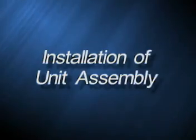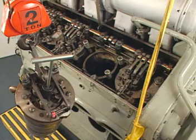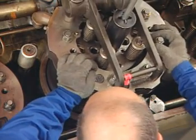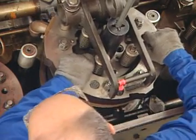Installation of unit assembly. Upon completion of the air box, crankcase, and crankshaft inspection, proceed with the installation of the unit power assembly. Ensure the crab bolt thread protectors are in place. Using an overhead hoist, slowly lower the assembly into the bore of the crankcase.